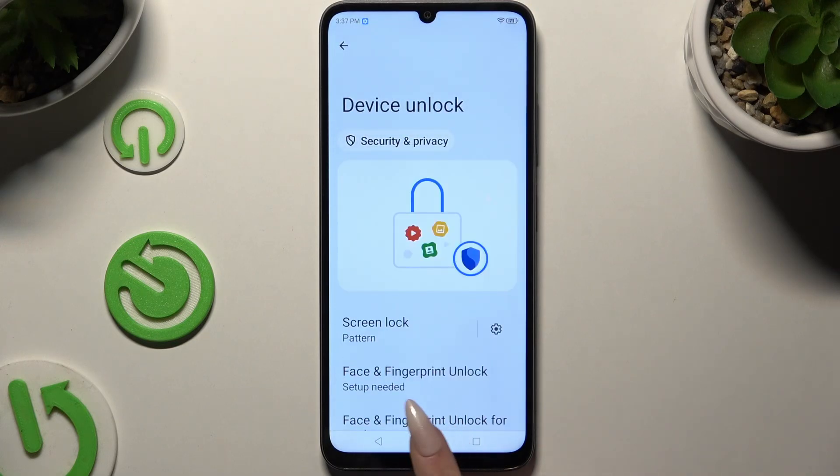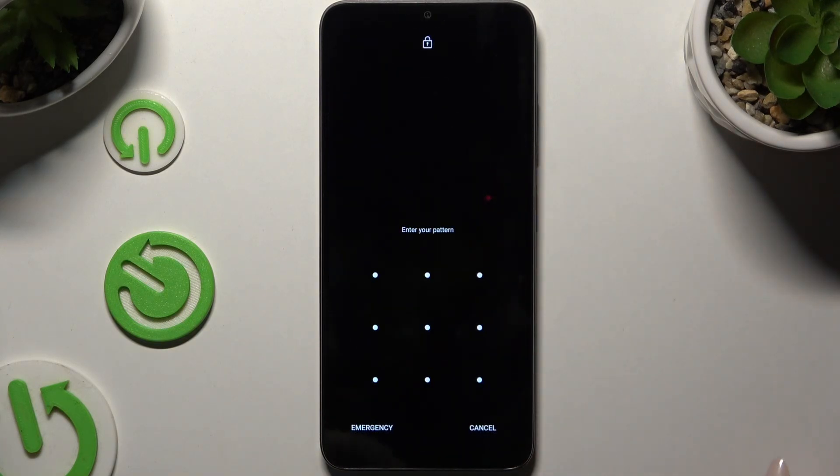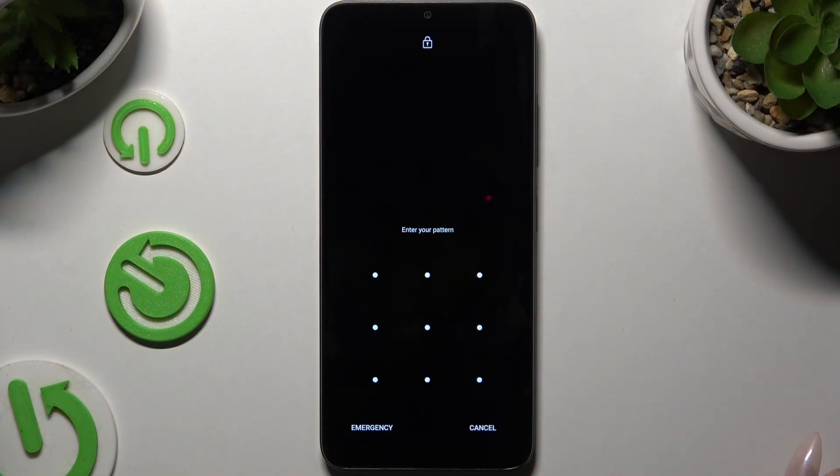Now when I go back, switch off my screen and turn it back on, I can see the pattern is required.